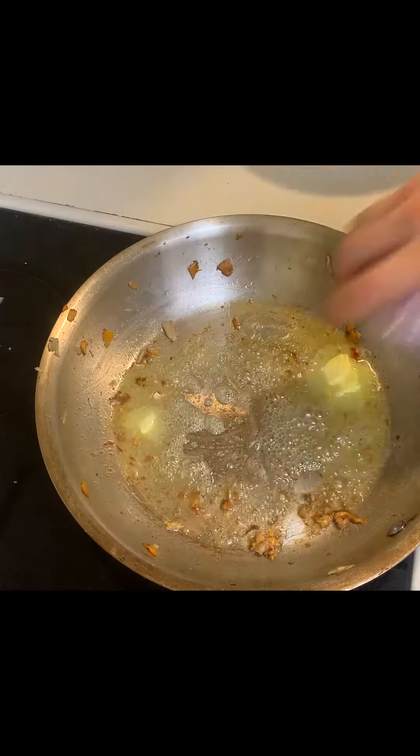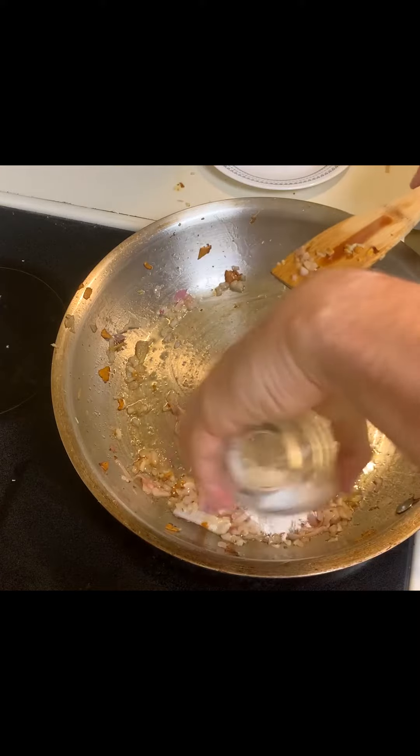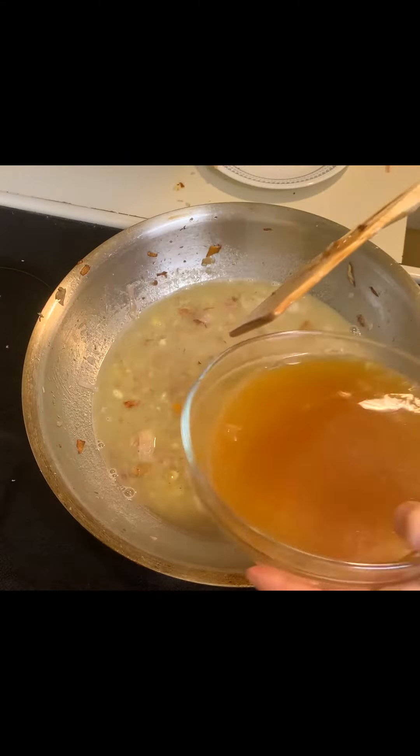Setting the mushrooms aside for a second, I saute the onions and garlic in two tablespoons of butter, and then stir in some flour and cook for about three minutes. When that's done, I add one cup of white wine and one cup of stock. I'm using veggie stock, but seafood would work here as well.